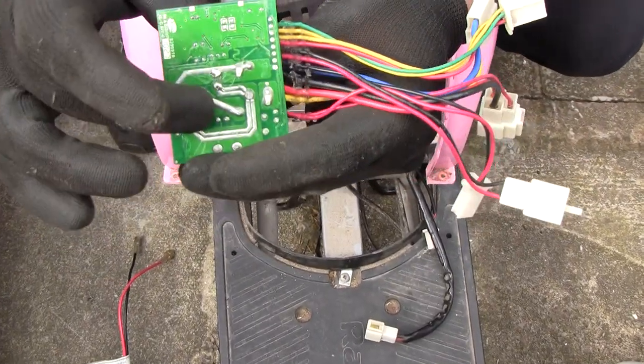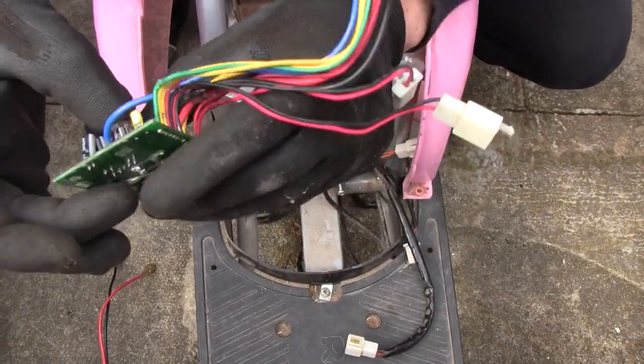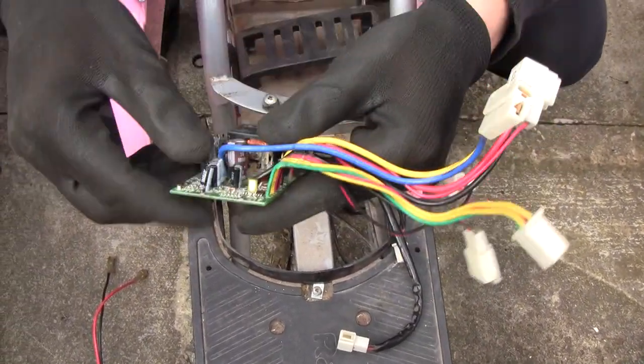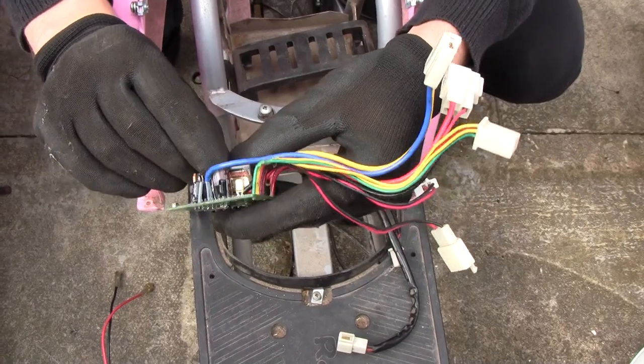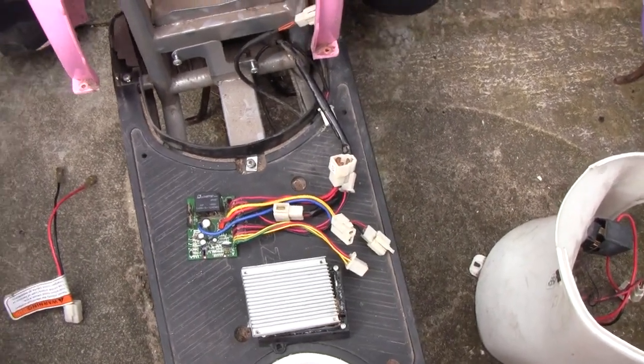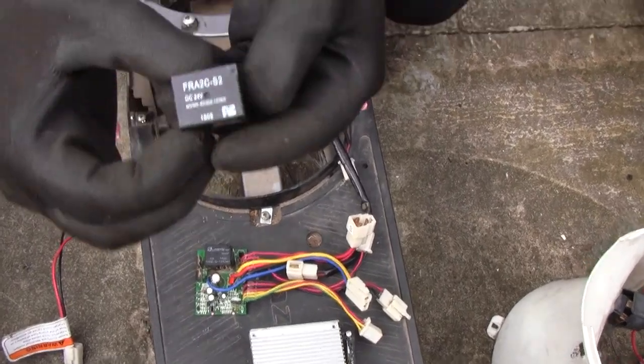I'll put a smaller one in — putting a 1000 volt 24 in to test it. I'll be upgrading the part for the relay, which is this part here — the replacement part.